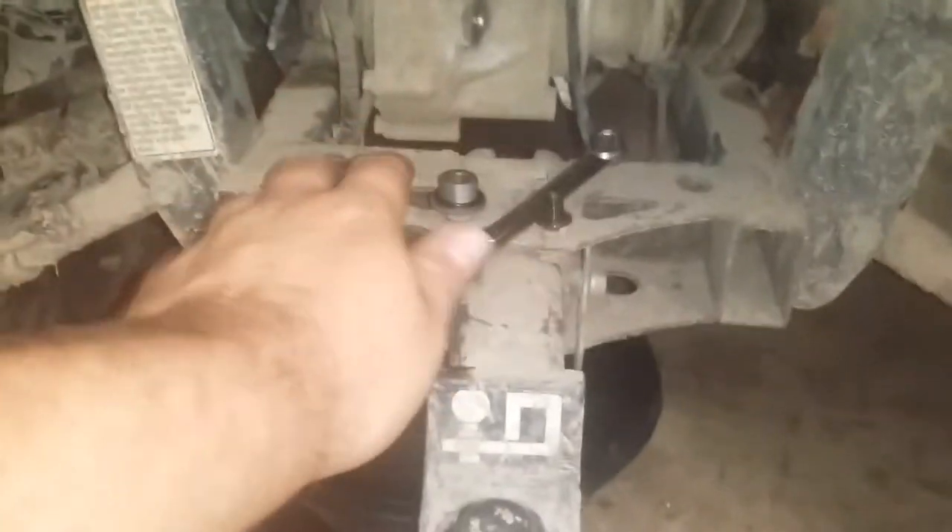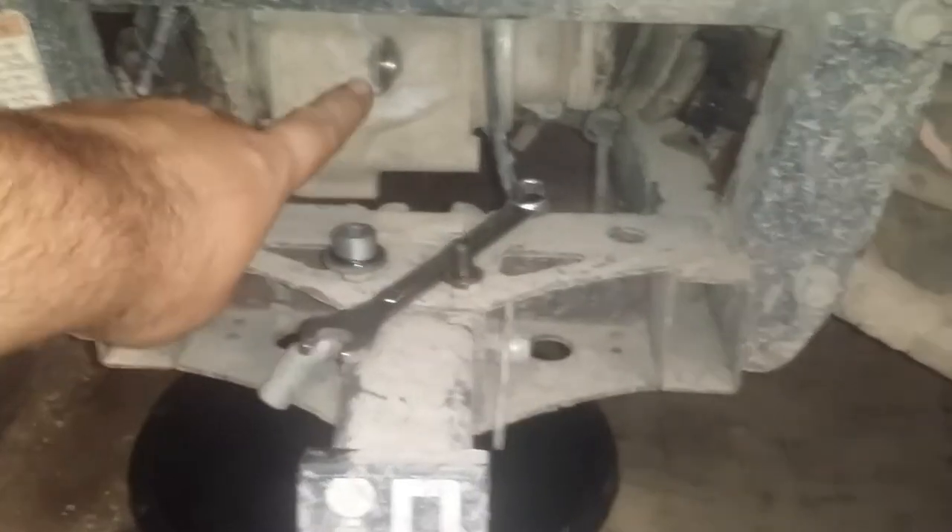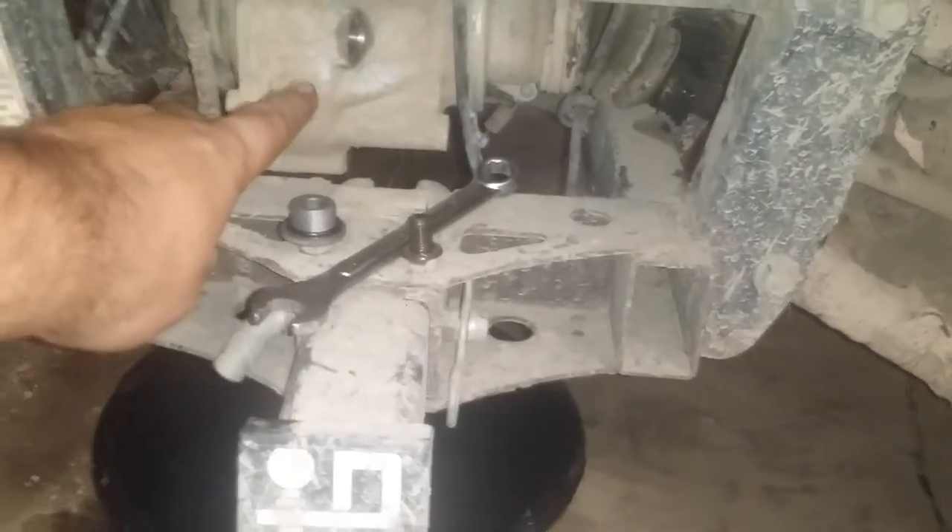This is your differential here. You have two points on it — this one, which is open, is the fill slash check; that's where you check your fluid level. Down underneath, you can see where the dark spot is right there — that's your drain.